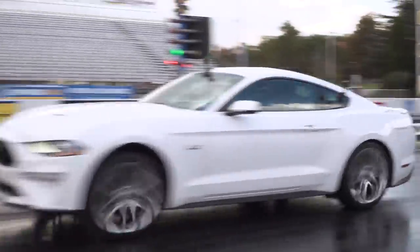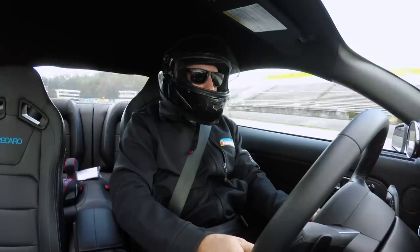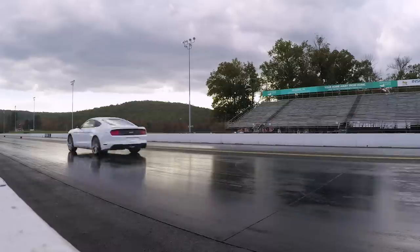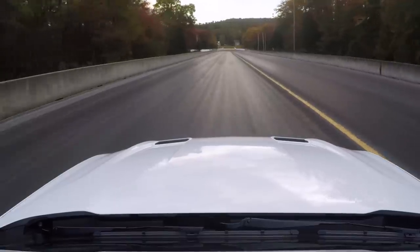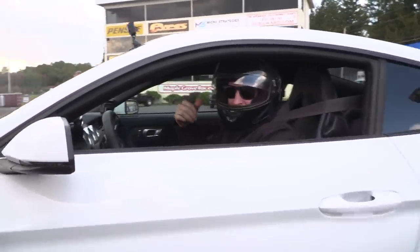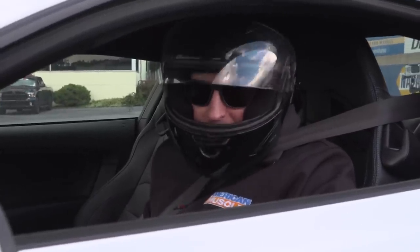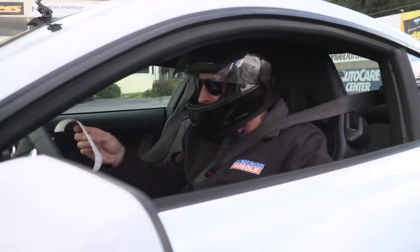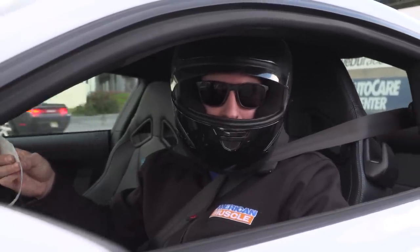Hopefully we get this thing into an 11.70. Little wheel hop off the launch, but the thing is definitely ripping. Result: 11.74 at 120.9 — deep in the 11.70s and almost 121 mph, chipping away at the ET. The 60-foot is still around 1.9 with these all-seasons. Let's run it one more time and see if we can improve a little bit more.